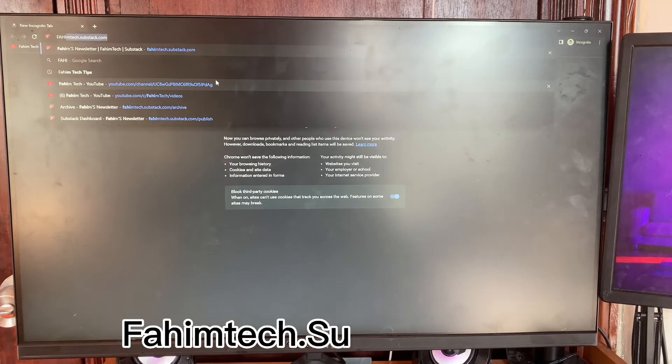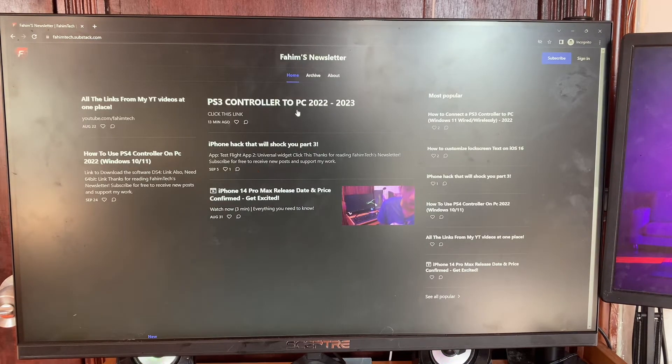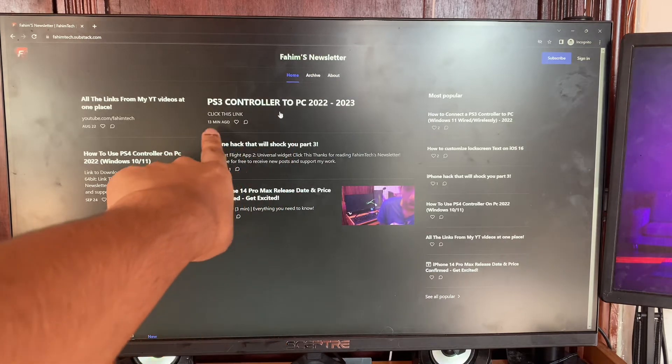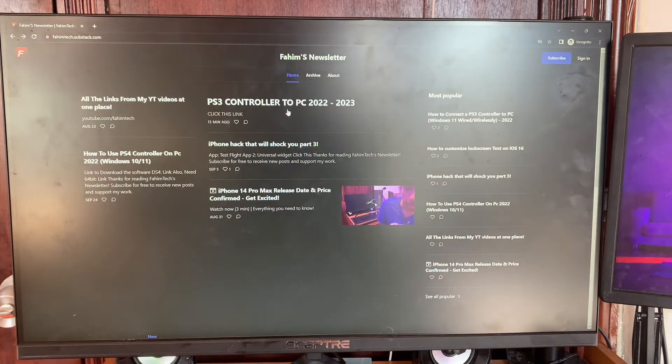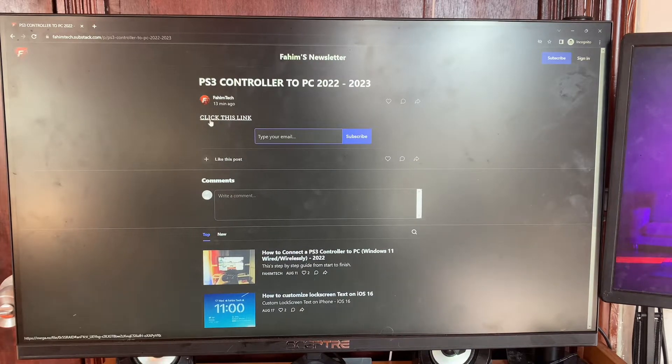Open up any browser you want and type in famtech.substack.com and click enter. It's going to go to this page right here. Click on the PS3 controller to PC 2022 to 2023 option.